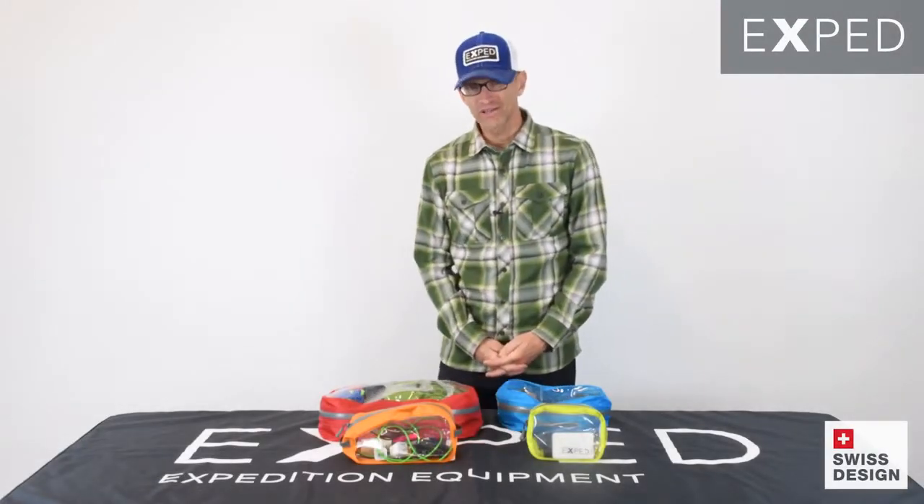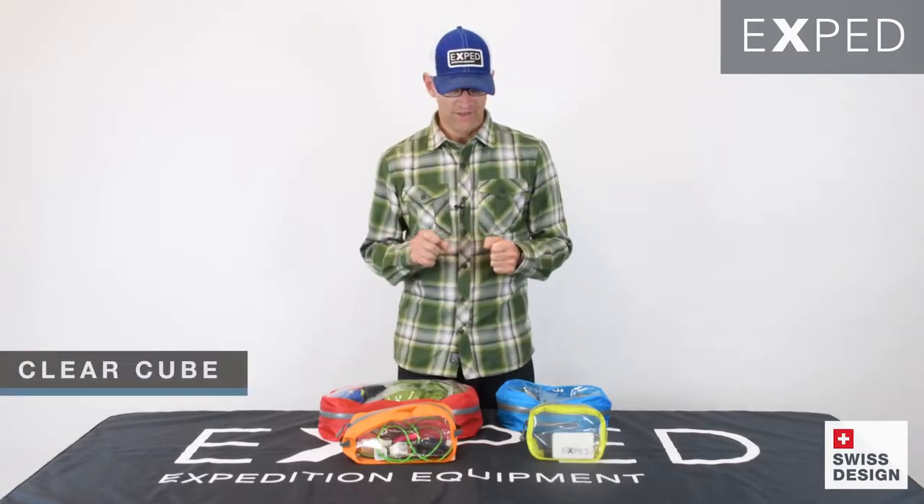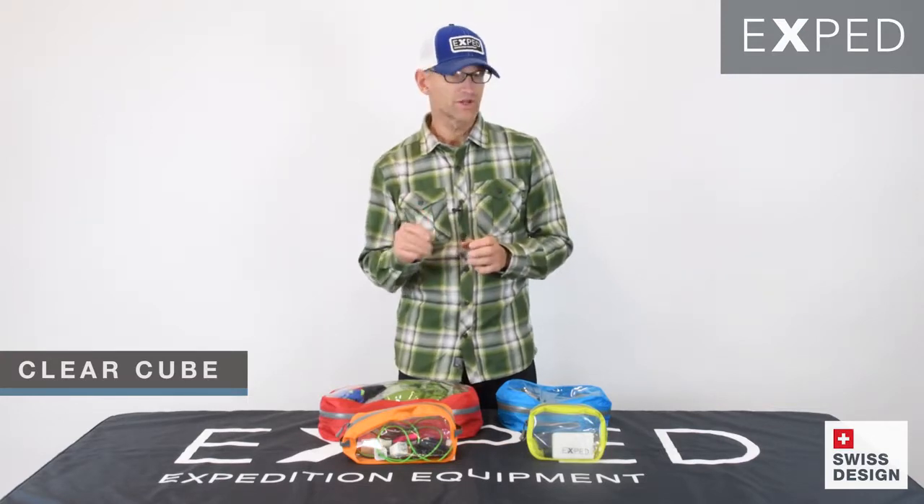Hey gang, Kai here with you from EXPED, and I've got with me here our ClearCube organizers. I thought I'd run through some of the details with you and show you those.